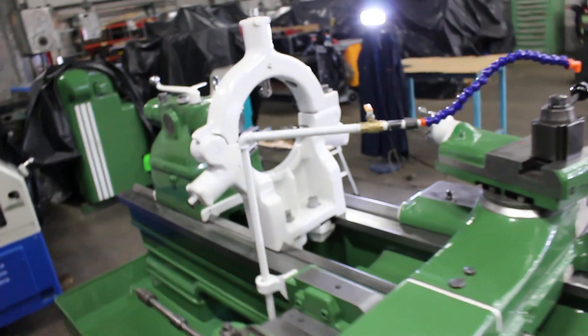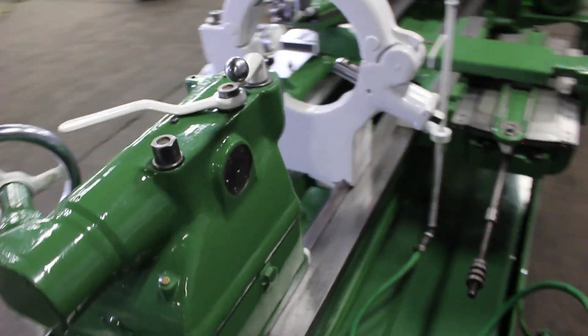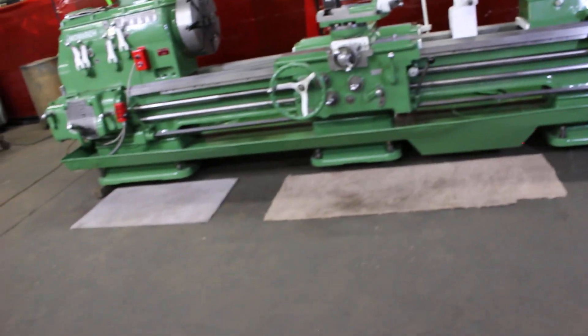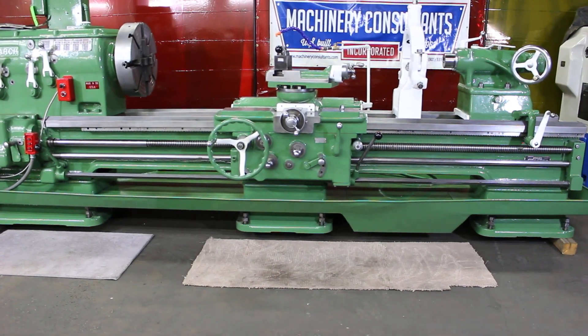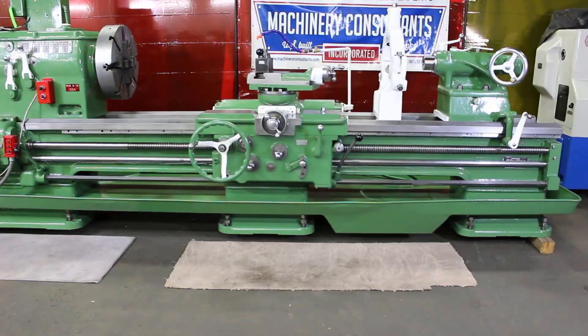16-foot overall length by 5-foot front to back. Very presentable machine here at Machinery Consultants. Coolant, Alora post, steady rest, taper, Cushman chuck. And manuals — I'll show that in the conclusion.